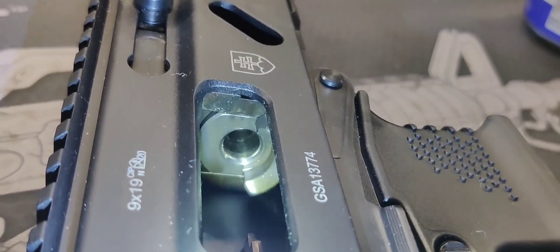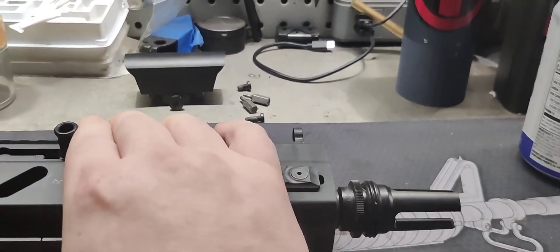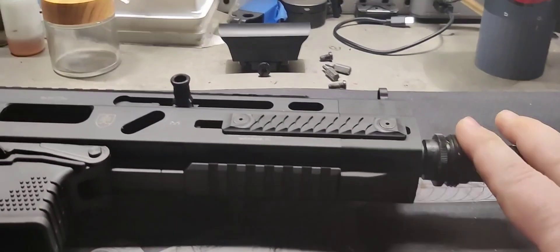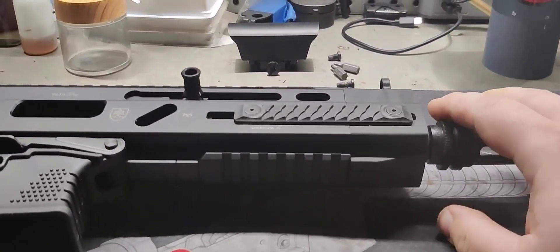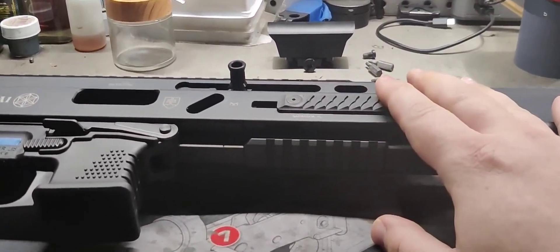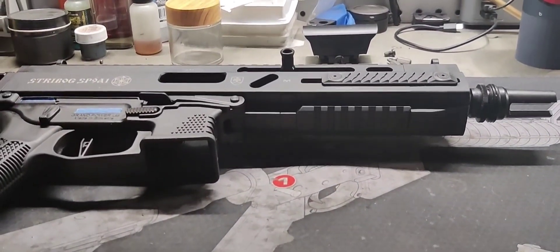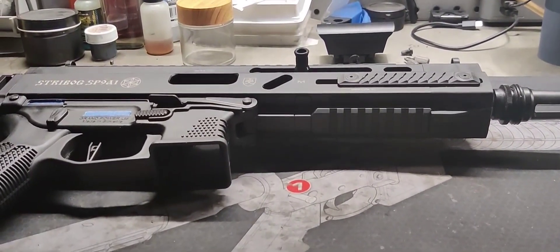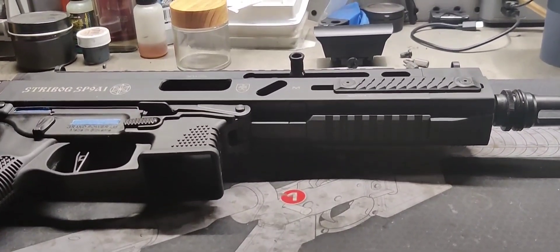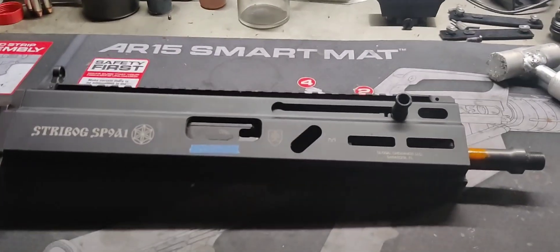Today we're going to be showing how to shorten the barrel — kind of. I'm not actually going to be showing the work to try to abide by YouTube's terms of service. This video won't be monetized because I'm working on a firearm, so do me a favor: if this video helps you, find another one of my videos and watch it to help me out. Now I'm going to start stripping off the excess stuff and we'll do this as best we can.